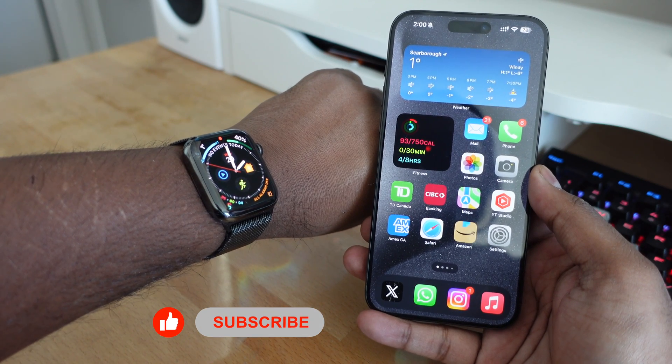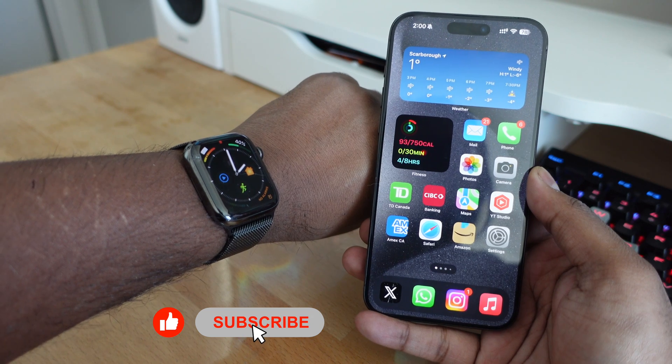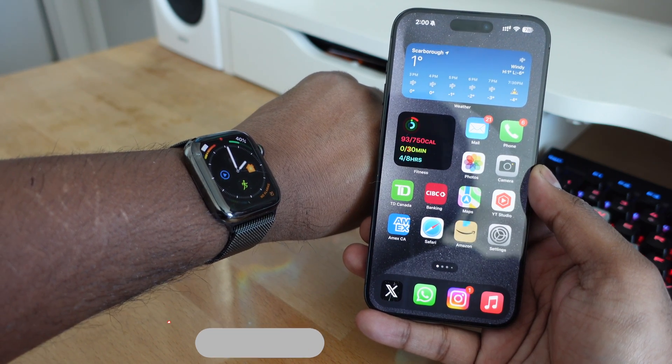In this video, I'm going to show you guys how you can calibrate your Apple Watch for improved workout and activity accuracy using your iPhone and your Apple Watch. So let's get started.